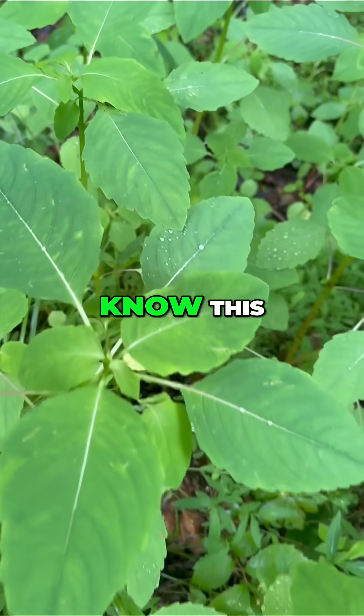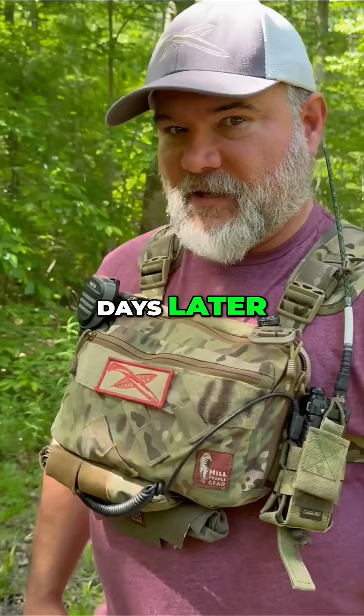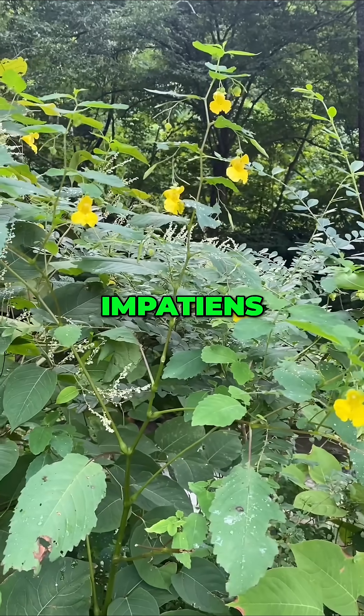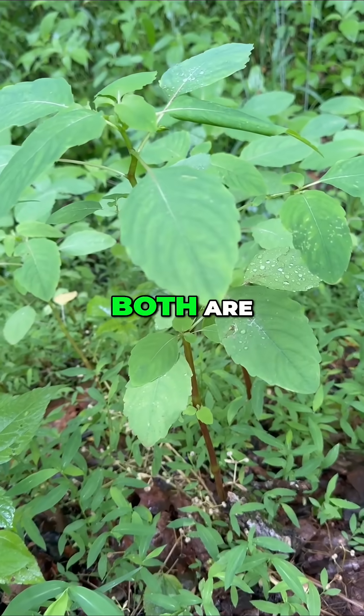You're heading into the woods this weekend, and you better know this plan if you want to avoid the rash that comes with poison ivy days later. This is jewelweed, Impatiens capensis. There's also Impatiens pallida, with yellow flowers instead of orange. Both are native, and both are useful.